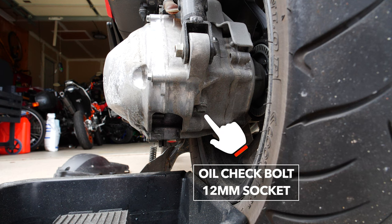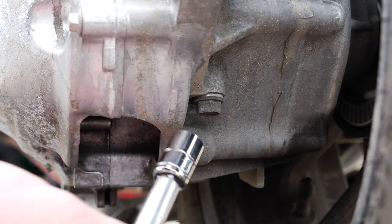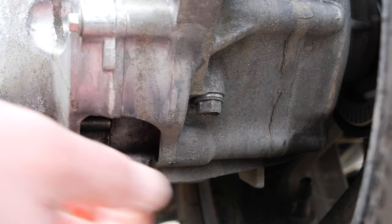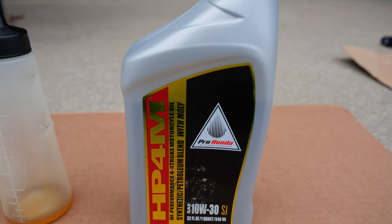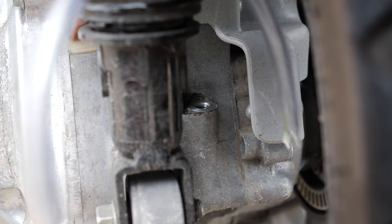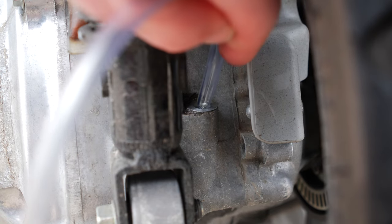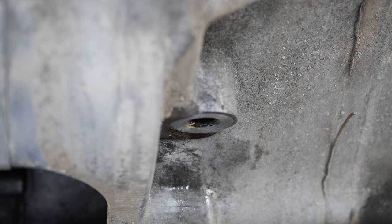Remove the oil check bolt using a 12 millimeter socket. We'll be using the same HP 4M 10w30 oil used in the engine. There's not a lot of room around the fill hole, so I'm transferring the oil to a smaller container and using rubber tubing to add it. When changing the final drive oil you'll need about 0.28 liters of fresh oil. Add oil until you see it seeping through the level check hole.